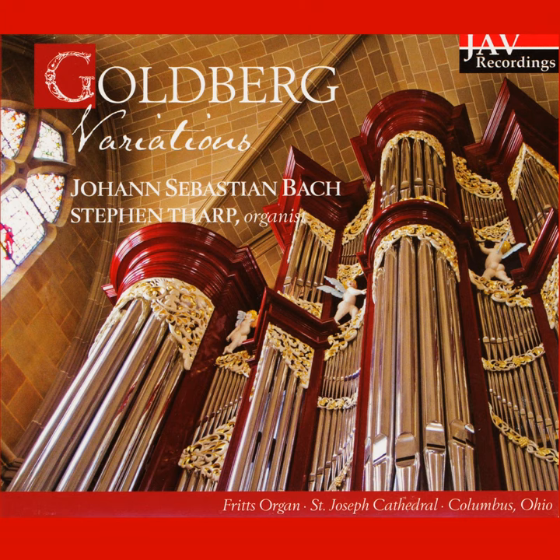We then hear the voix humana, or vox humana stop — or as it translates, human voice — of the swell, first alone, and then with the tremolo, which vibrates the pitch and gives it a very vocal quality.